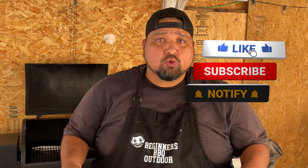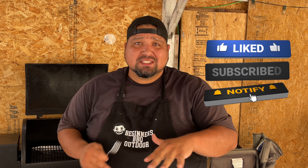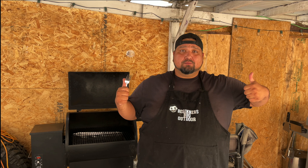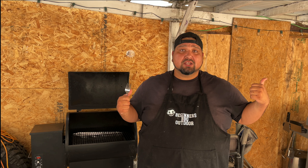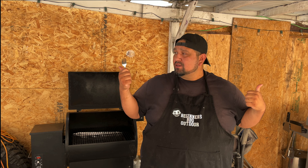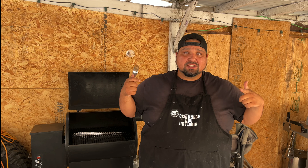I hope you guys enjoy these brats. Make sure you hit that like button and subscribe because there's more great content coming and you don't want to miss any of it. Check out the Blackstone videos too — they're really good. Whether you love the Blackstone or stick with the Traeger, nothing wrong with either. I'll see you guys next time.